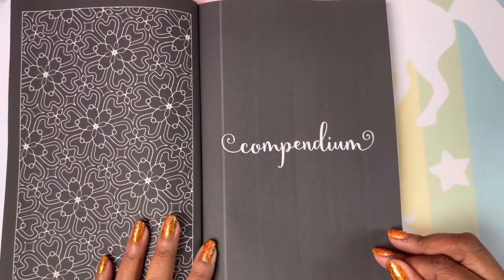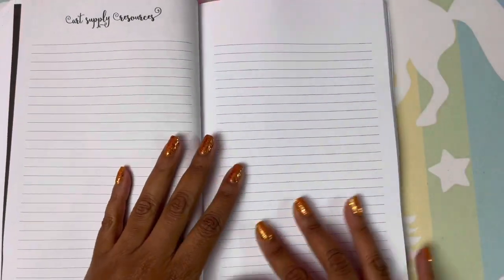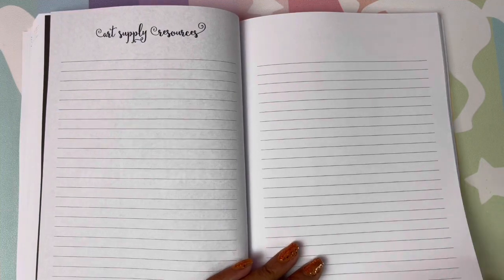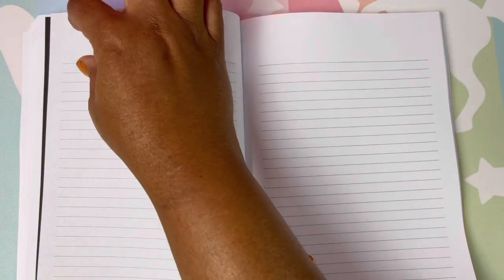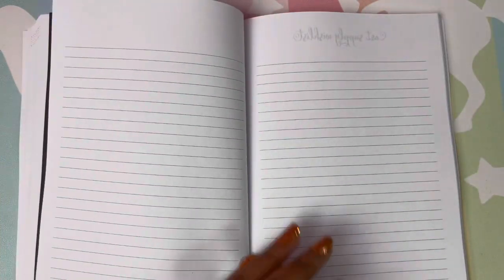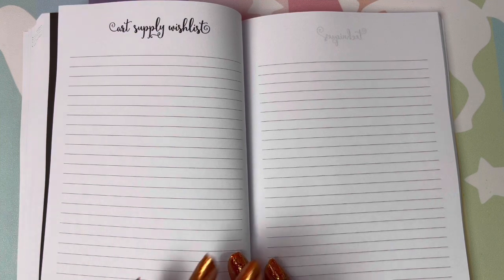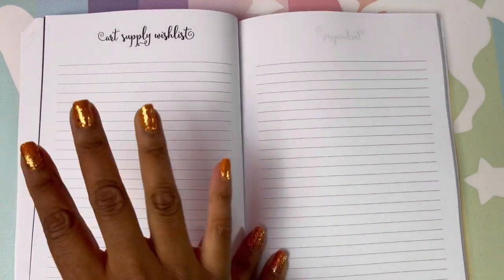Okay, so here we go to the compendium. A black page — really beautiful. Can't wait to put some neon gel pens on that. And this is your art supply resources. Again, if you don't want to make this your art supply resource, put a piece of washi over it and decorate it real pretty and just make it your own. But you can have everything you need in this one book — art supply wishlist. My art supply wishlist is definitely filled out in my book. I love this. If I see something I want, I go to my art supply wishlist and put it on my list.